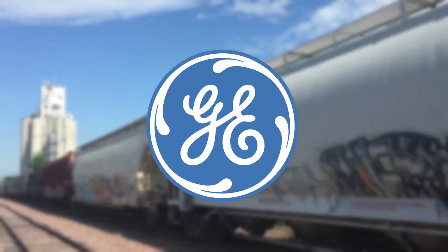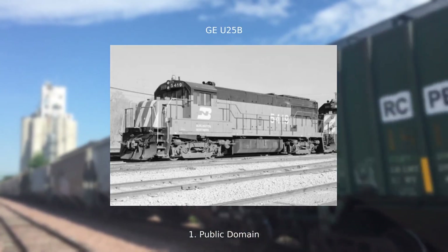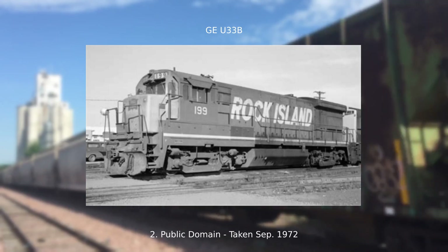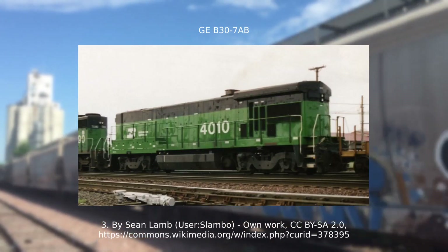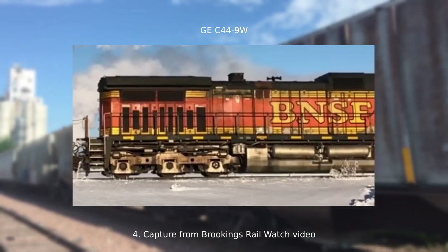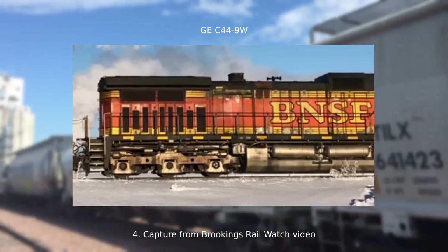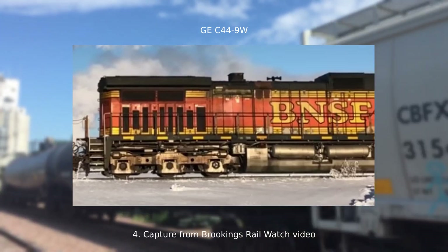Let's start with General Electric. All GE locomotives have flared radiators — most of the U-boats don't have this, but some of the higher horsepower models do. The U-boats and the Dash 7s have fairly small radiators with rounded corners. The Dash 8, Dash 9, and AC4400CW have slightly larger radiators. Their corners are more squared off, and the wall directly below the radiator tapers out as it goes up.